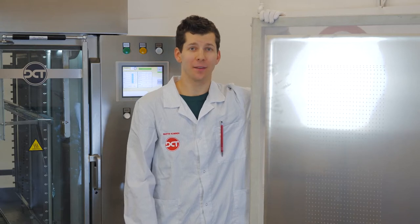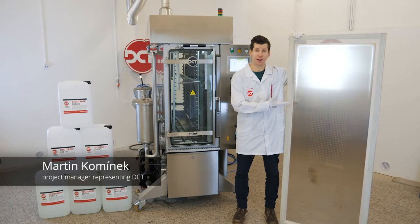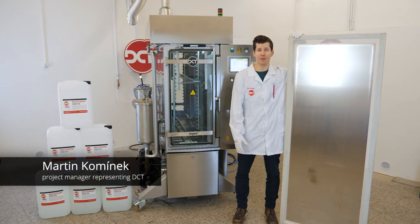Hello from DCT. Today we would like to introduce our unique cleaning system specially developed for cleaning of extra-large LED stencils. It is Injet 3179CRD, or simply BigBoard.